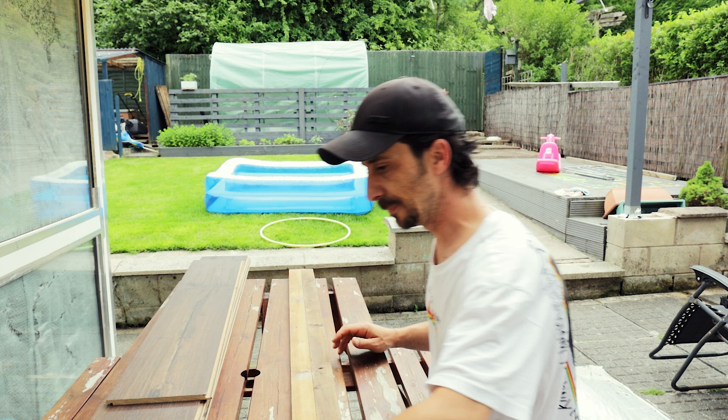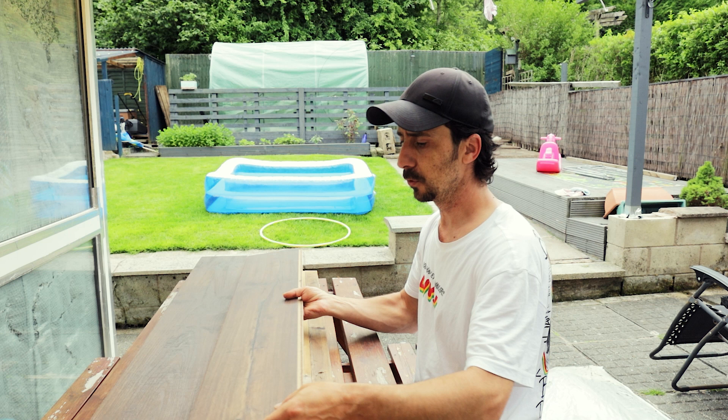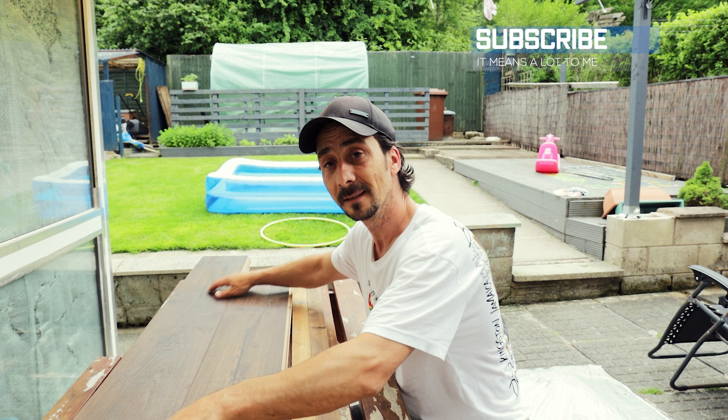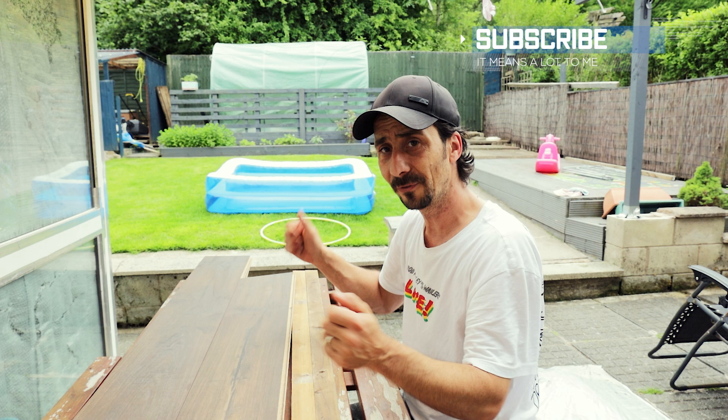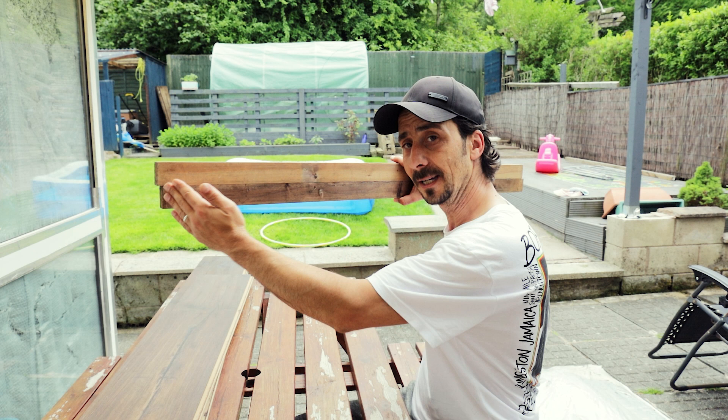I've already cut these boards, but they're a little bit longer than I want. Instead of assembling them every time and taking them apart, which causes issues when you lift or move them, I want one full rectangle. We're going to stick the boards to a piece of wood - cut exactly to the backdrop size - glue it with no-nails adhesive, leave it to dry, and have one full solid tabletop.